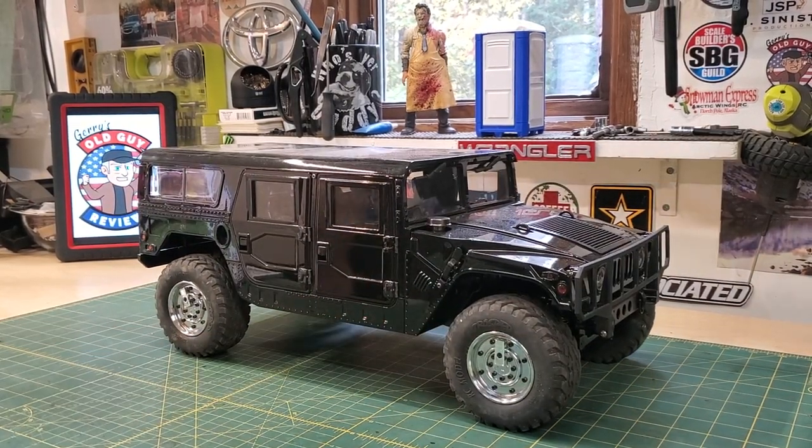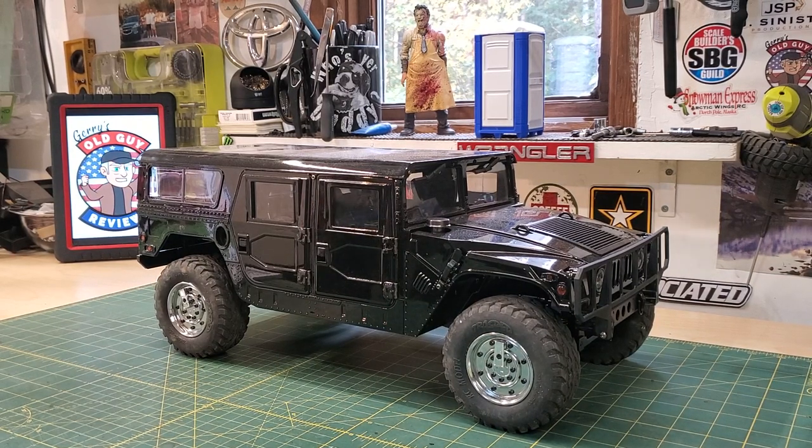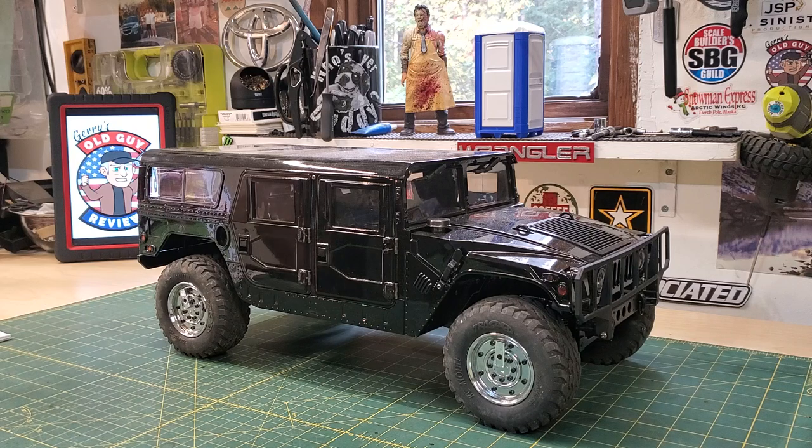I guess we can just drive it around with the other smaller scale trucks. Maybe it'll look good with some Tamiya trucks. But back to the truck. Just like any of us who have gotten the HG 801 or 802 Hemmets, you know that they have an open diff. This one's no exception.